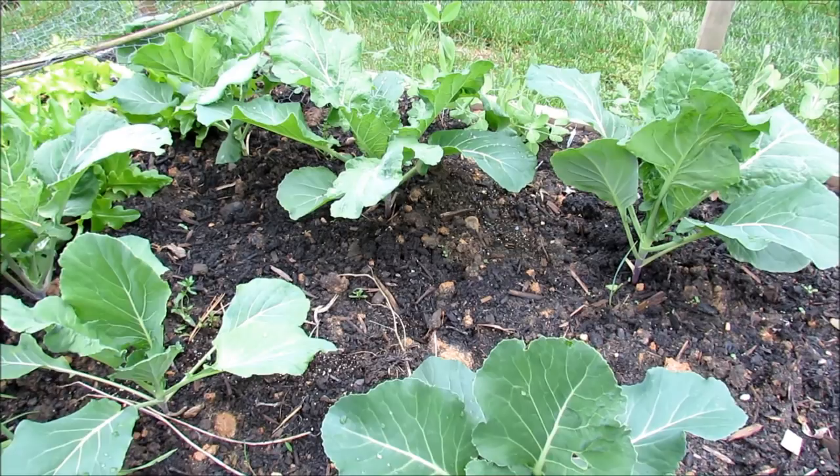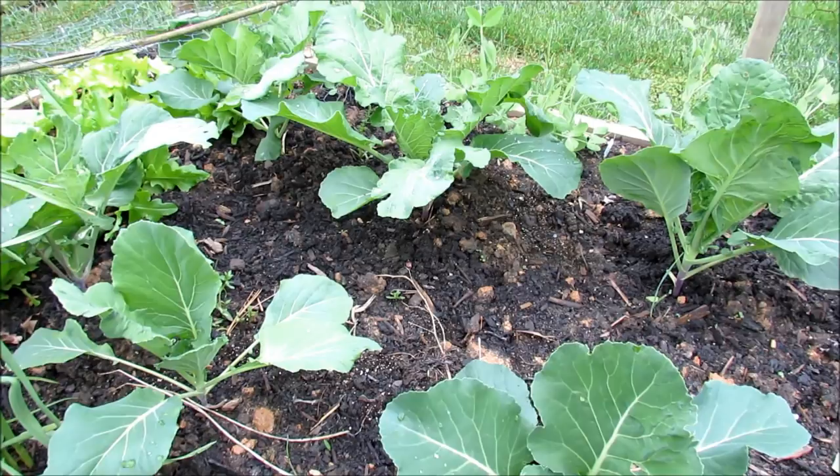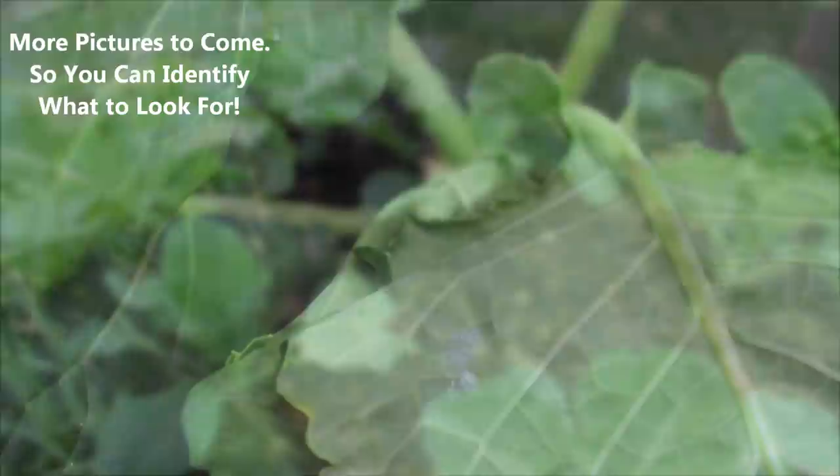Welcome to the Rusted Garden. Today I'm going to show you how to inspect your plants for insects. We're going to find three different things: white flies, asparagus beetles, and slugs. I'm going to show you how to treat them, talk about neem oil, how to make a solution, and how to use it in your garden. The most important thing you can do is go out and inspect your garden regularly.